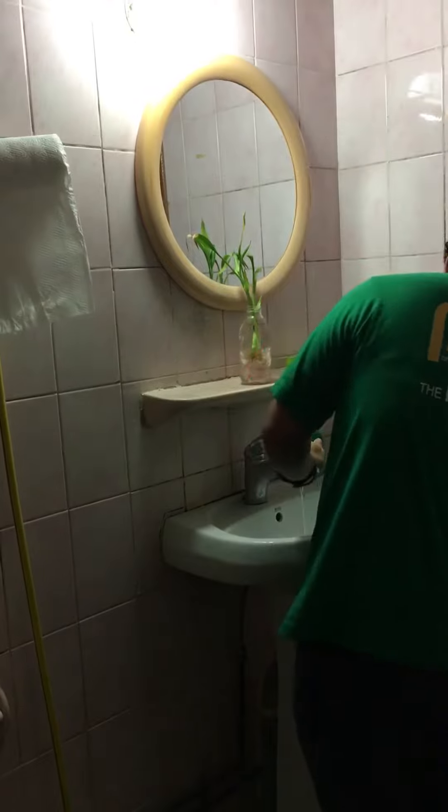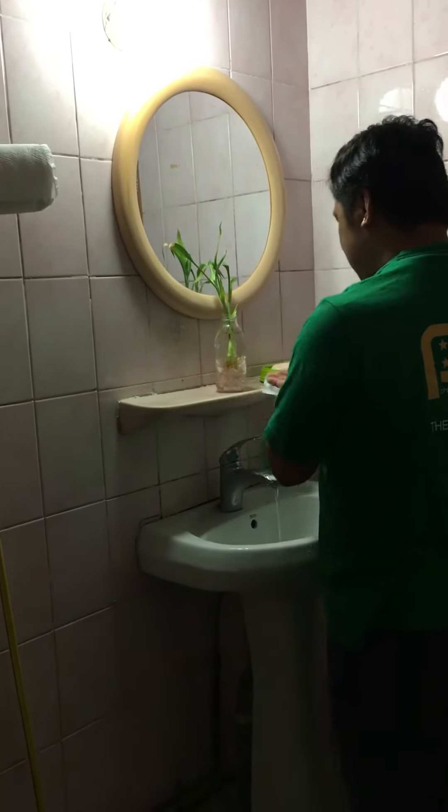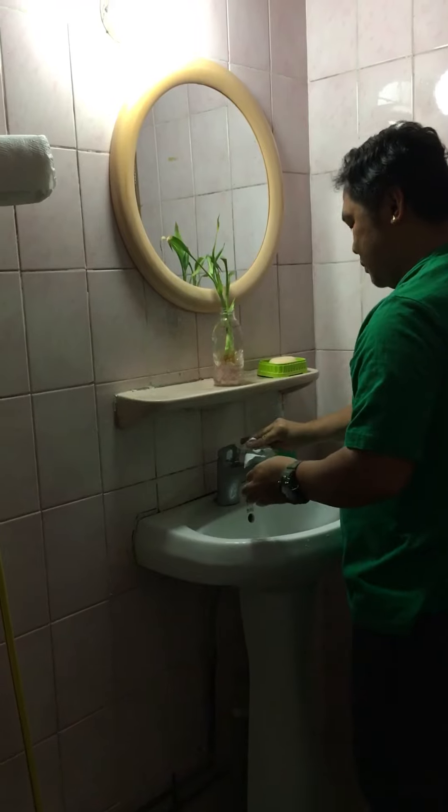Use the towel to turn off the faucet. Your hands are now clean.